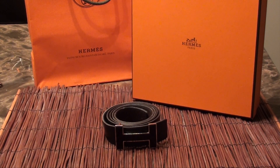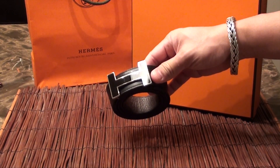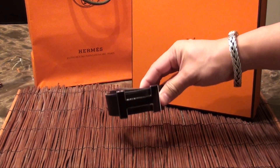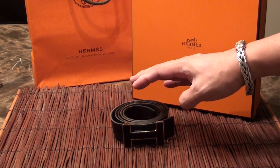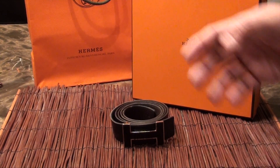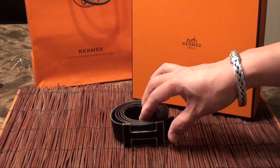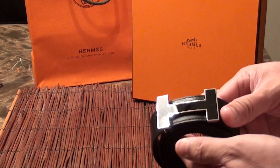I thought this would be a good time to do an update on this Hermes black enamel belt that I've owned for seven years. A lot of people like to comment on my channel about my luxury products, especially belts and watches. So let's go ahead and get started.